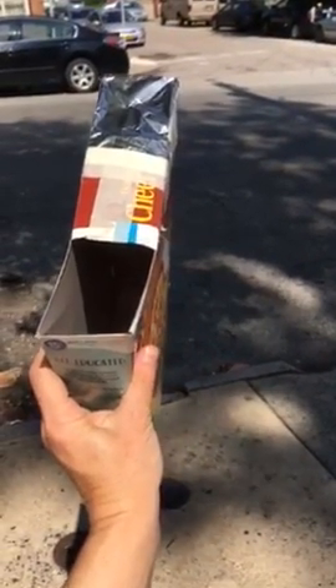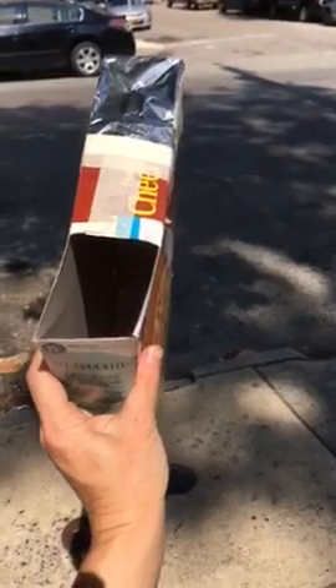Looking through the cereal box pinhole camera solar eclipse viewer, you will be looking through this hole, and during the eclipse you will see the shape of the Sun changing on the bottom of the cereal box.